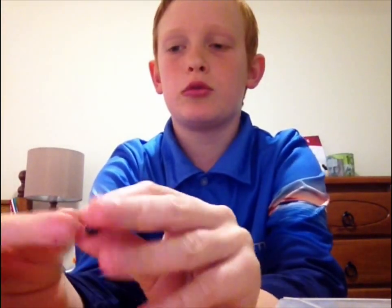In today's video I'm going to show you a simple rig that will catch you heaps of fish. What you're going to need is a hook of your choice and two little sinkers. These sinkers will rattle and make noise in the water, and that will attract fish. So let's get into it.